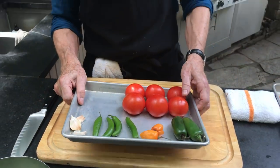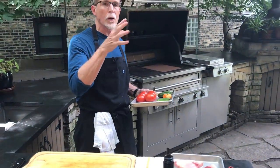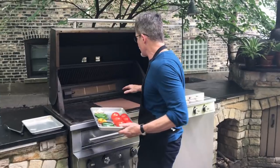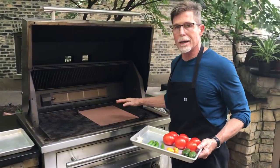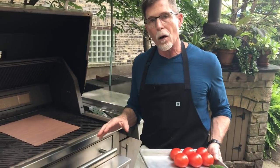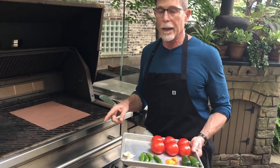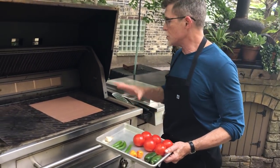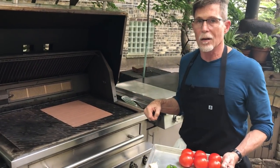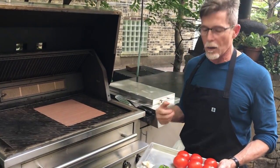Now let's go over to the grill and talk about how you're going to set this up. I have put one of these grilling mats on here because this will make my life a whole lot easier, but I also have a perforated grill pan. If you put all of this stuff directly on the grill grates, you might be chasing it around — it might fall through and you'll be pulling it out.